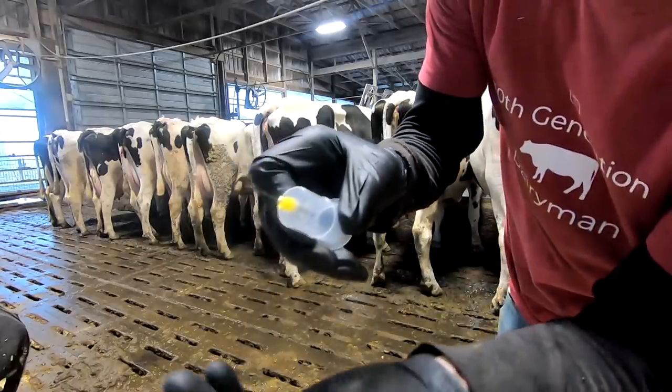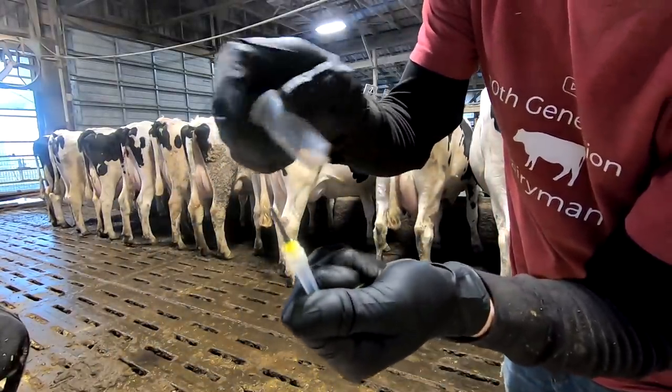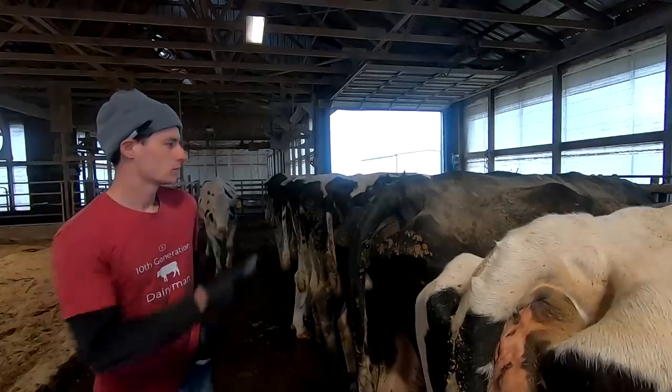It's a two-sided needle — one side is a normal needle, the other side has this rubber piece on it so that the blood doesn't shoot out until you actually push the tube on, and then it'll let the blood through.